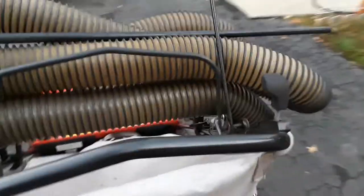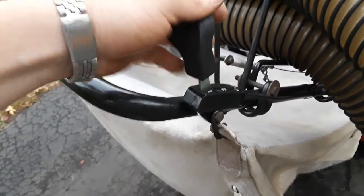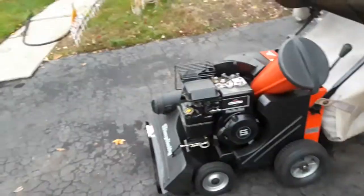It's a 3-speed, self-propelled machine. It propels itself — you don't have to push it. It's a big, heavy-duty machine. It's a true 5 horsepower.